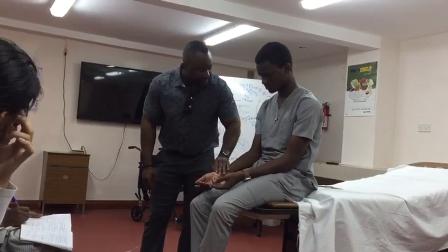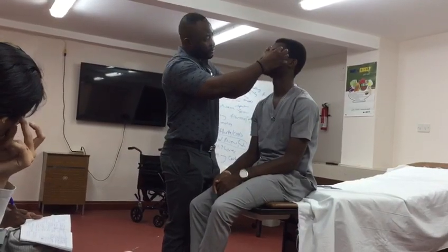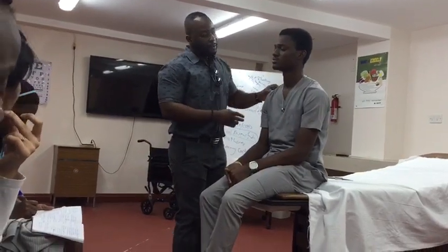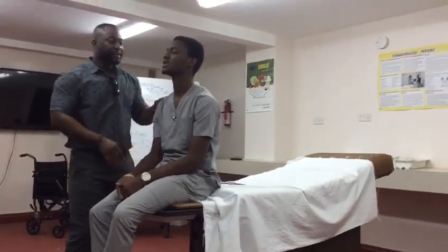I'm just going to check for track marks. Now coming to the face. Just look up for me please. No conjunctival pallor. Look down for me — no subconjunctival haemorrhage, no jaundice. Fill my corner please. Turn to the roof. No jaundice, no central cyanosis.